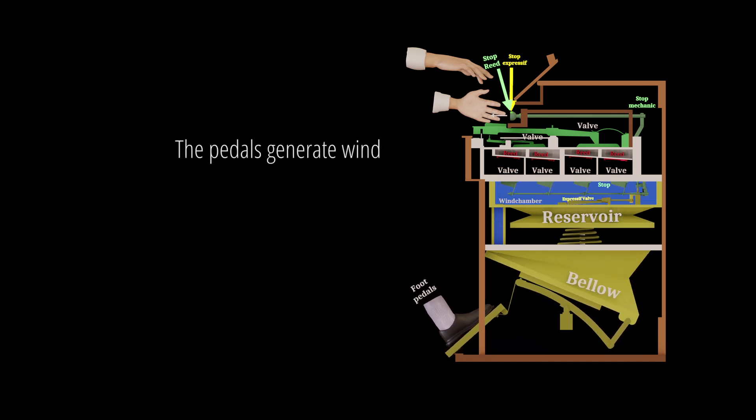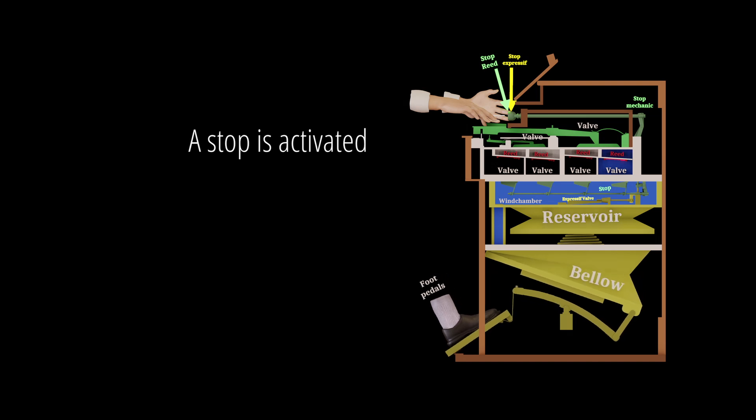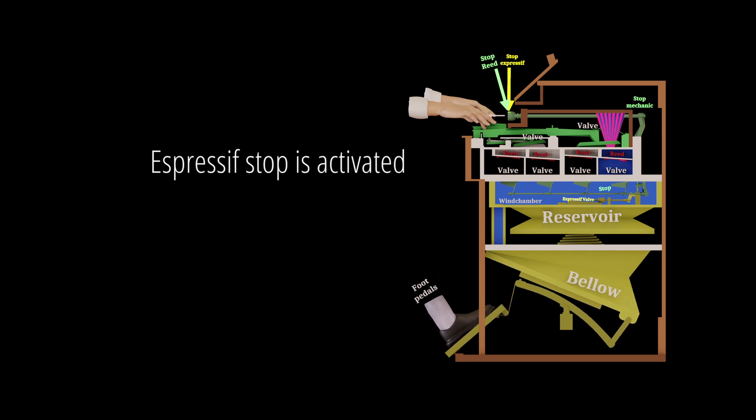The pedals generate wind. A stop is activated, a key is pressed, and the espressif stop is activated.